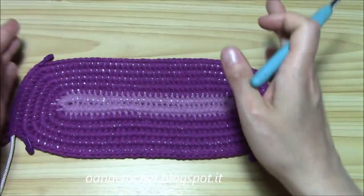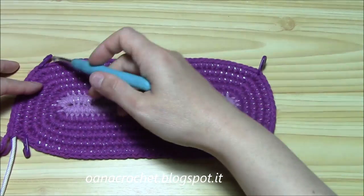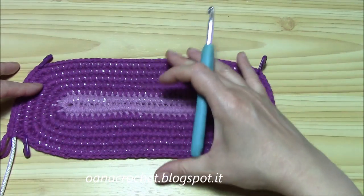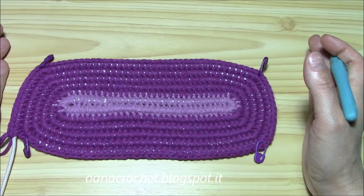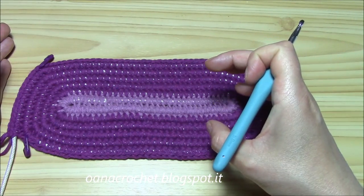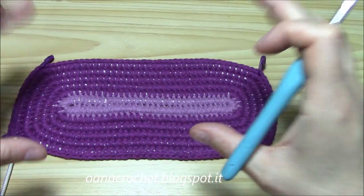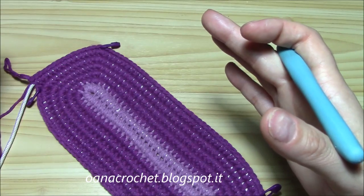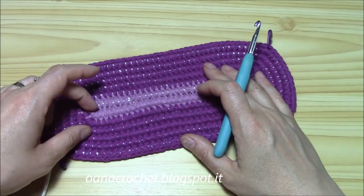The two long sides must be equal to each other, and the two short sides must be the same. I have 40 stitches on each long side, so 80 total, and 13 on each short side, which means I have a total of 106 stitches all around. This is what I need to know to begin working the bag in length. The total number of stitches is 106 in my case.